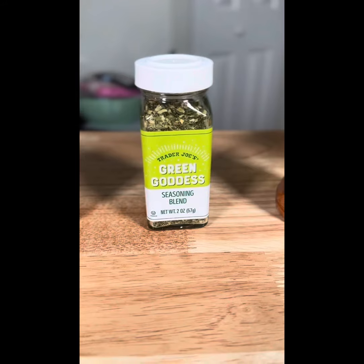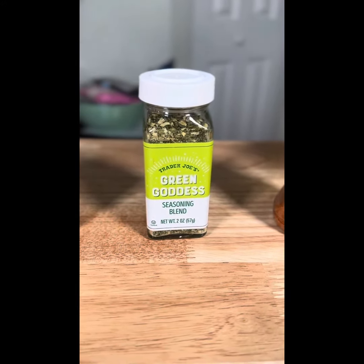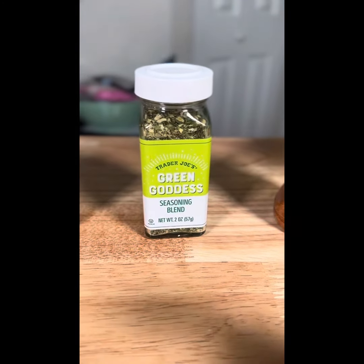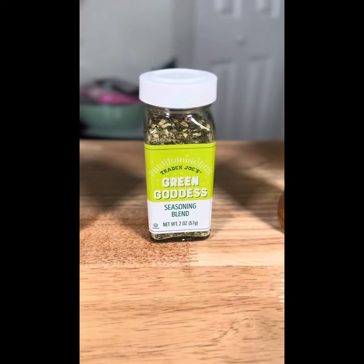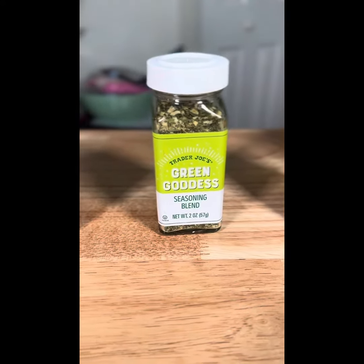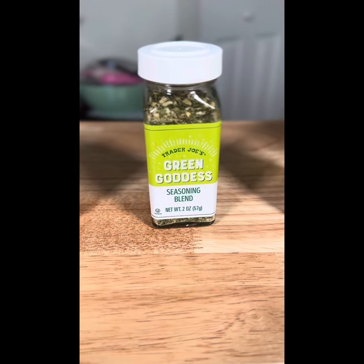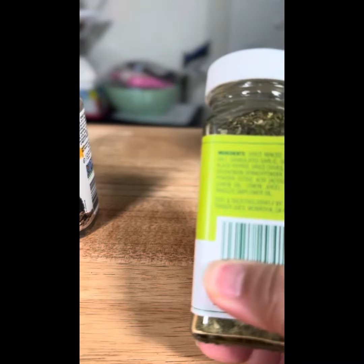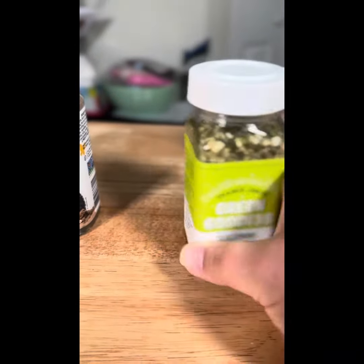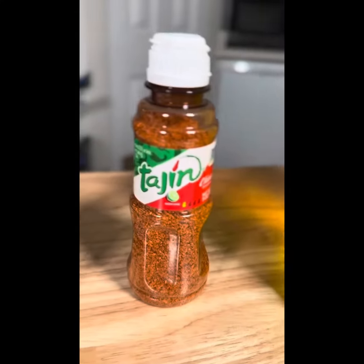This is Trader Joe's green goddess seasoning. I actually used this on our nationwide cooking demo for happy hours — I took a Laughing Cow cheese wedge and pressed it into the seasoning, and it tasted delicious on crackers. You can also add some to a ranch dip to give it a little bit of body. It's basically a blend of onion, garlic, salt, and so on, but it's really quite delicious.